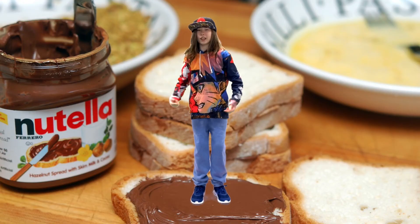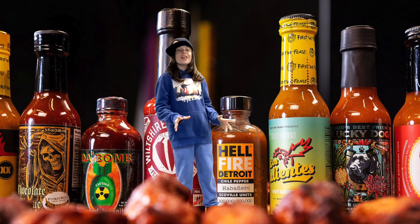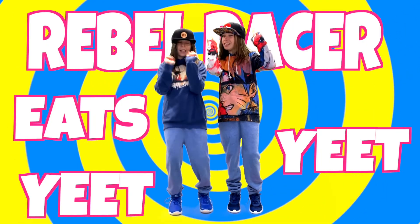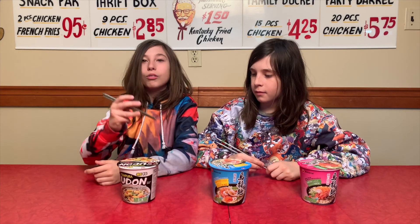I'm Rebel, and I like sweets. And I'm Racer, and I love the heat. And you're watching Rebel... Racer... Eat! Yeet! Hey, it's Rebel and Racer, and today we are trying three different types of ramen soups, or ramen noodles.